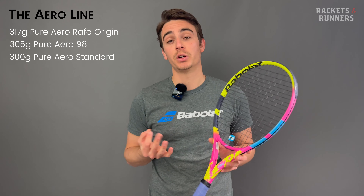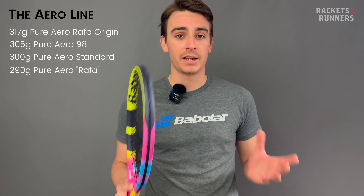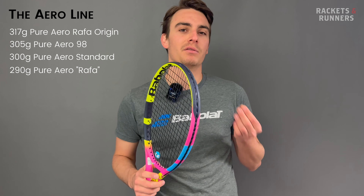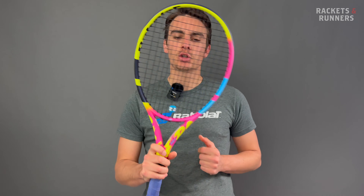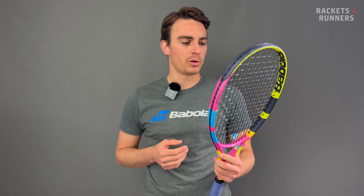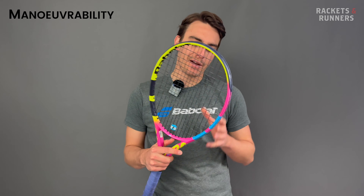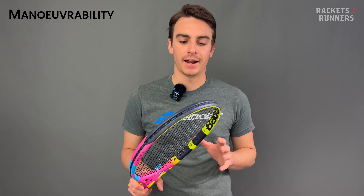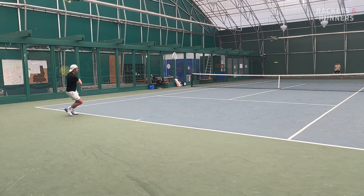First, the Origin — heaviest, most demanding, with Rafael Nadal's actual spec, coming in around 317 grams. Then the Babelot Pure Aero 98 at 305 grams, a 98 square inch version of the standard Pure Aero 2023. Then the standard Pure Aero 2023 at 300 grams. And finally the Rafa at 290 grams, basically a toned-down version of the Origin. Now let's talk about how this racket actually plays, because it is quite special.